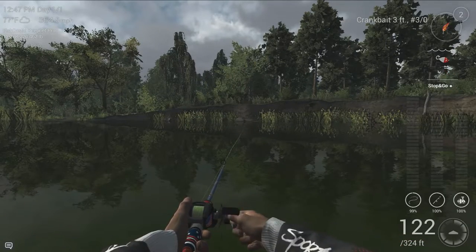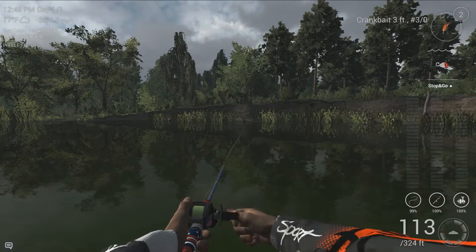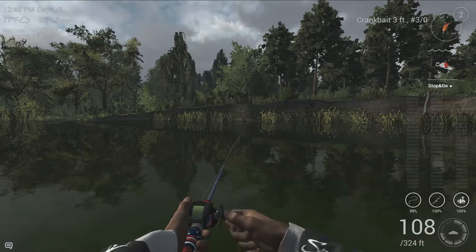Hey guys, welcome back to AlexPlaysFishingPlanet. This is part two of my historical white crappie set of videos so that you guys can maximize the current event.